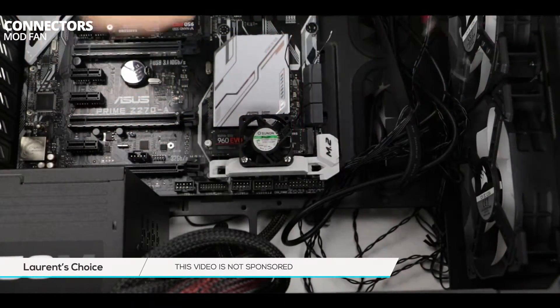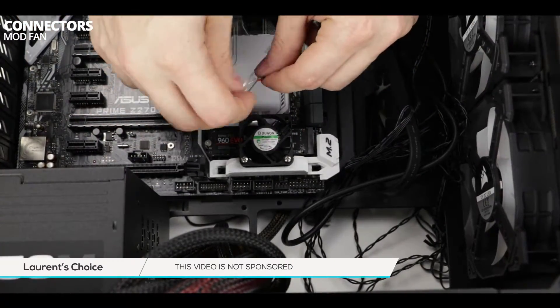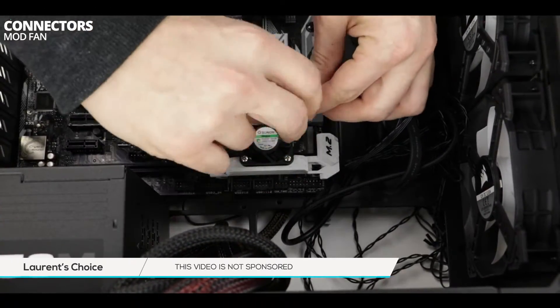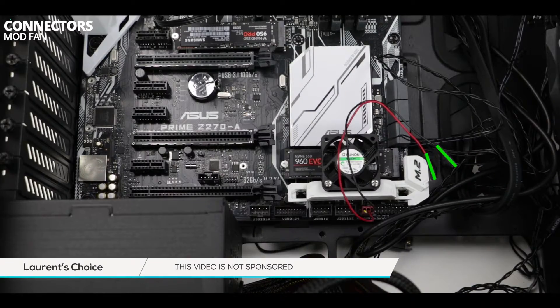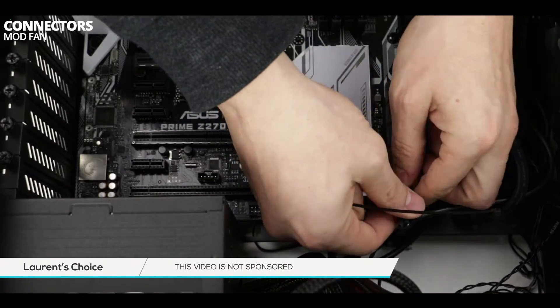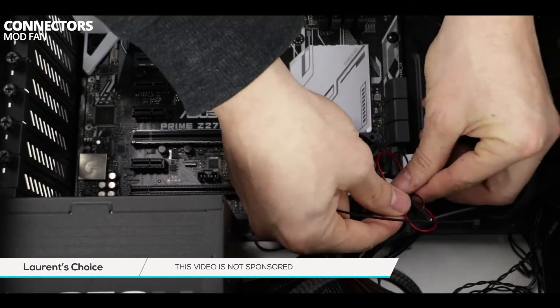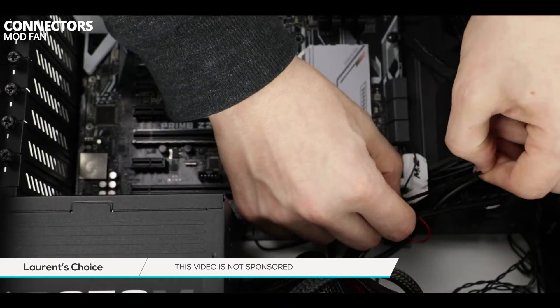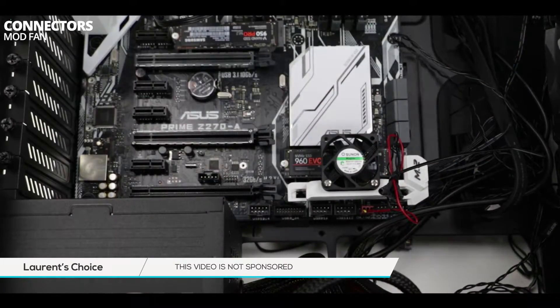You can see that the fan is operating normally, so I can go ahead and connect the new plug to the existing wiring. Once done, just make sure to use some electrical tape to isolate the open wires. You can also see that I am zip-tying the excess cable, and I have plugged the new 3-pin plug to the motherboard.